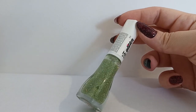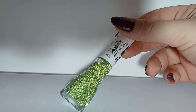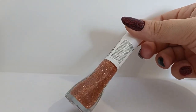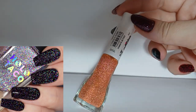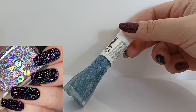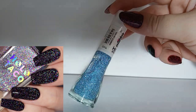Hey everyone, in this video I wanted to share some combinations I did of reflective glitters. My inspiration was Holo Taco's disco dust released last year, where they have a multicolored reflective glitter. I thought it was pretty cool and I wanted to see if I could replicate it just by combining the colorful reflective glitters I have. Here at the start I'm showing you each of the polishes.